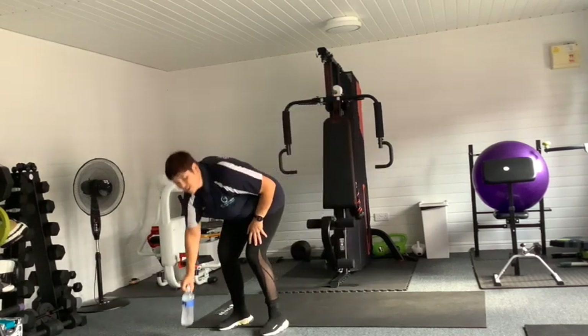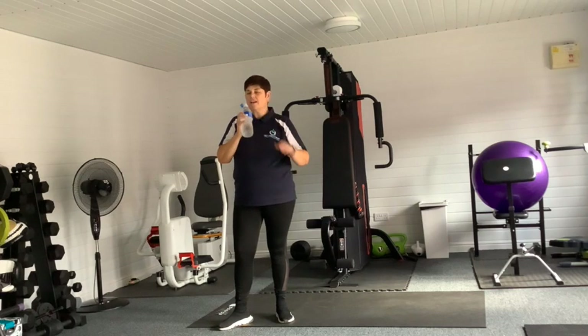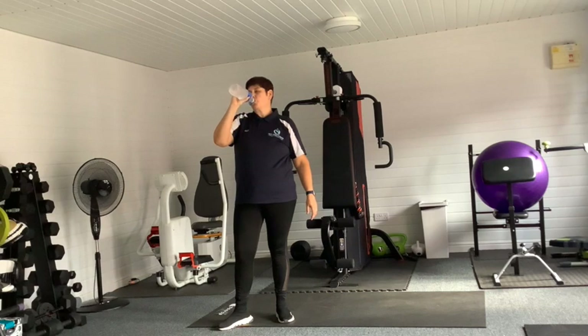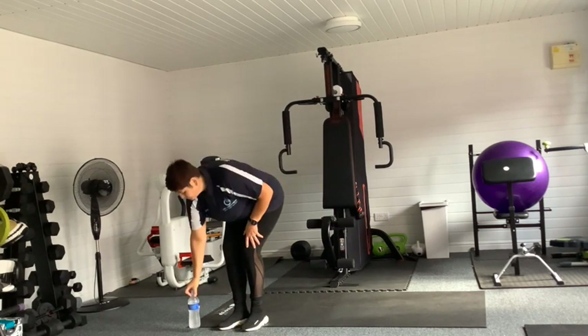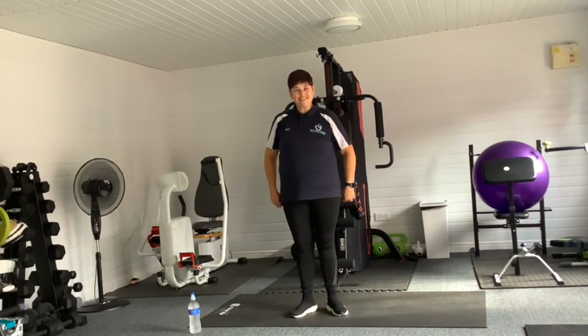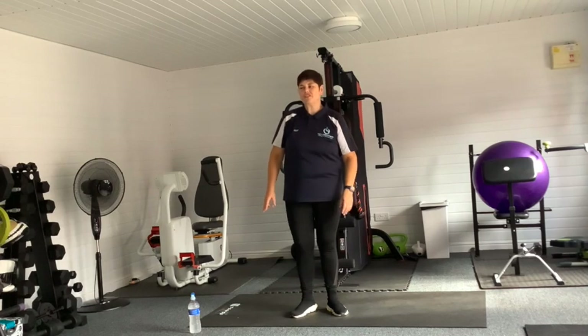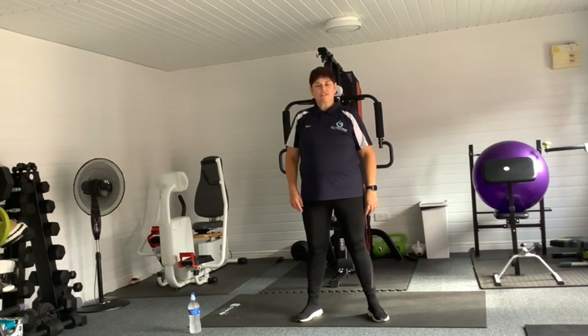Have a drink, have a drink — hydration is key. Don't forget while we come in, just drink, it's so good for you. The next one we're going to do — have a little rest if you want — is our tricep curls with our marching knee lifts.